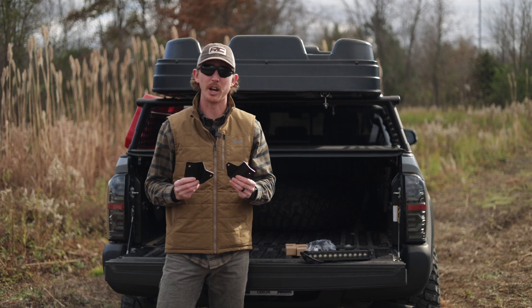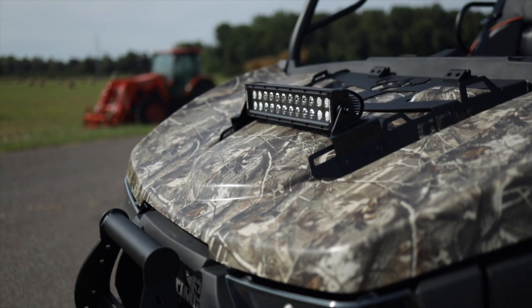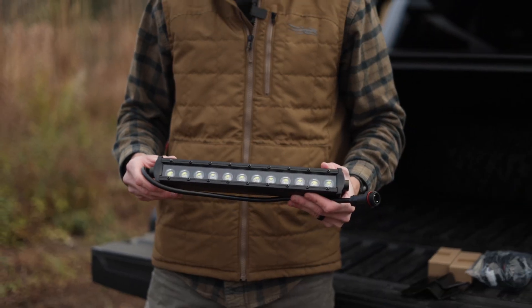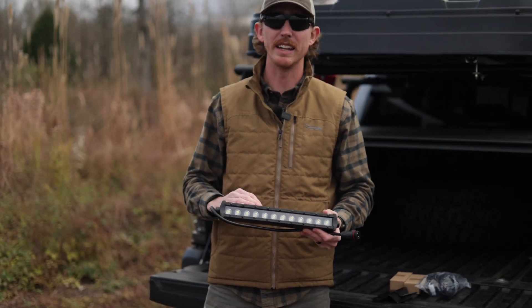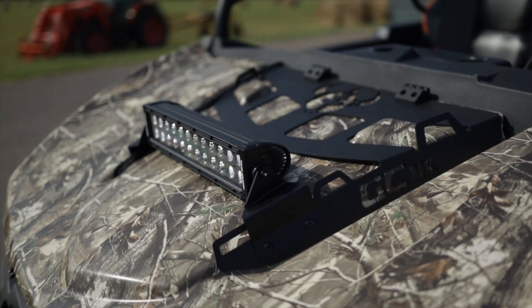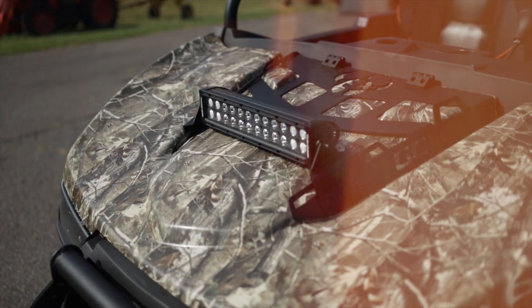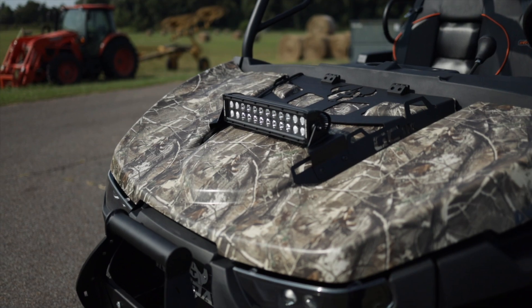These durable, steel, powder-coated brackets are easy installation and bolt-on straight onto the OE mounts. And these brackets hold a large variety of Rough Country Black Series light bars, giving you the option whether you want a single row, a dual row, or adding DRLs in them as well.